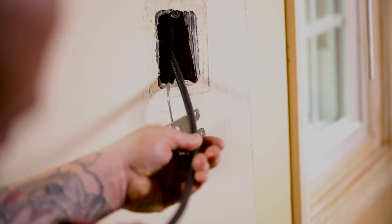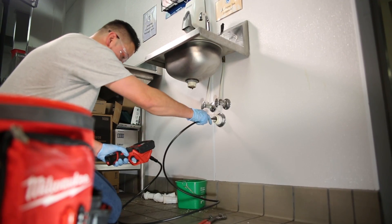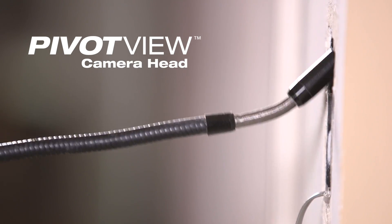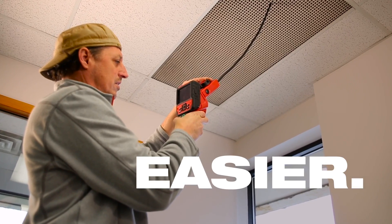Documenting problems behind walls or inside equipment for warranty claims can be challenging. The M12 M-Spectre Flex helps you inspect faster by allowing you to see more with an exclusive PivotView camera head. The 270-degree pivoting head gives you full control positioning the camera, making it easier to spot problems.